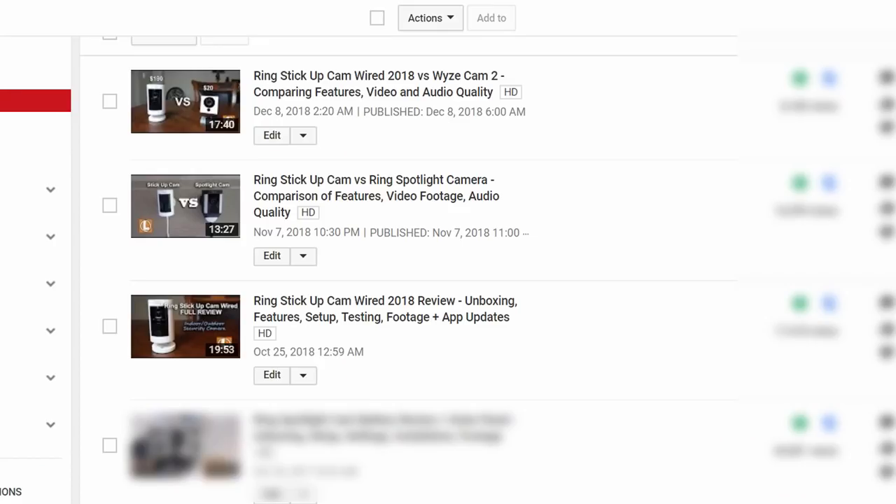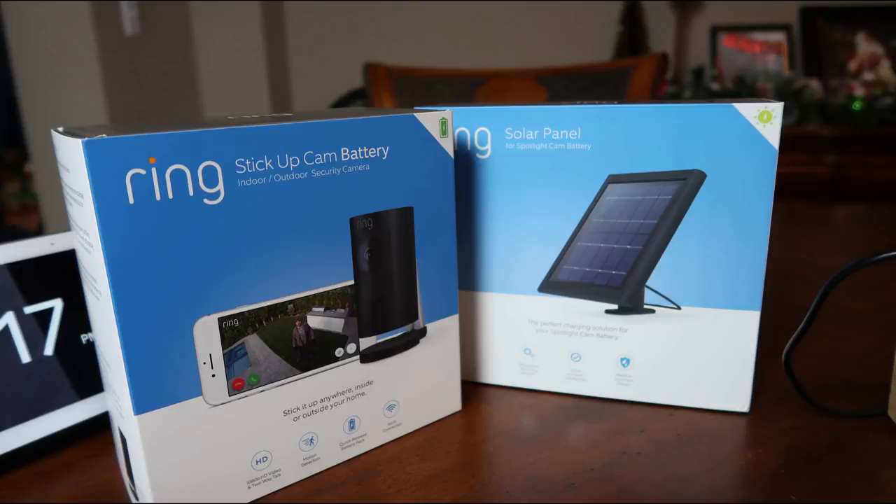Hello guys, Lifehackster here. Today we'll be checking out the Ring Stick Up Cam, the battery powered version. I did the review and some comparison videos of the wired version of the Stick Up Cam a few weeks back, and I'll be including the video links in the description down below if you want to check them out. The battery version also can be hooked up to a solar panel so that the battery can be constantly topped off.